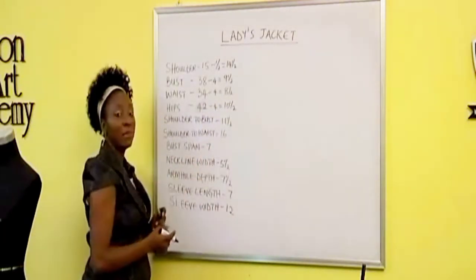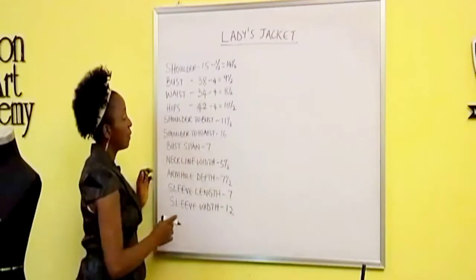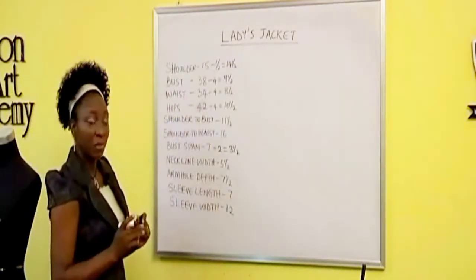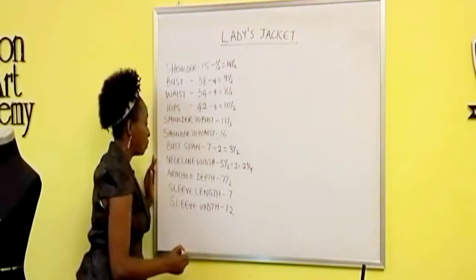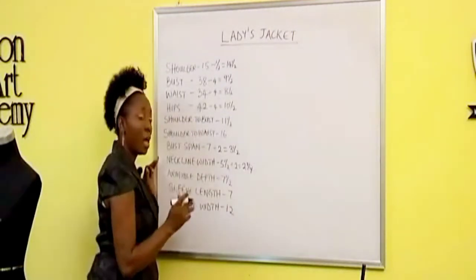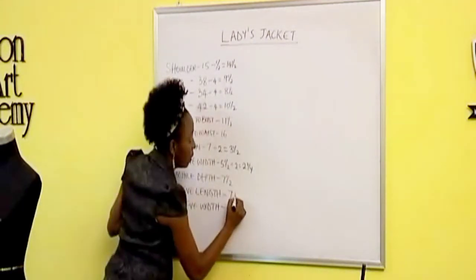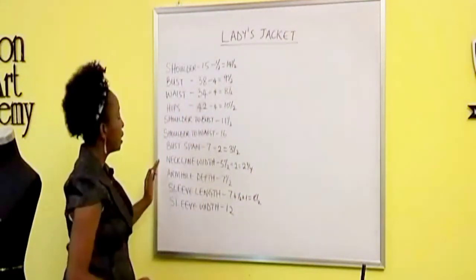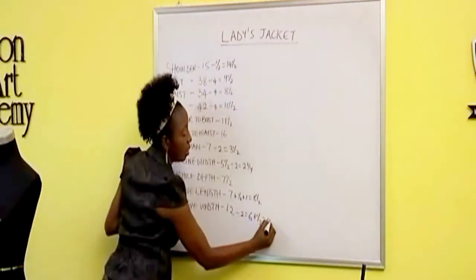Our shoulder to bust is eleven and a half inches. Shoulder to waist is 16 inches. The bust span is seven inches, so we divide that into two — that will give us three and a half inches. The neckline width we also divide into two, that will give us two and three quarters. The armhole depth we'll leave as is. The sleeve length is seven inches — we'll add half an inch at the top and one inch at the base, giving us eight and a half inches. The sleeve width we divide into two, giving us six plus half inch seam allowance — that's six and a half inches.